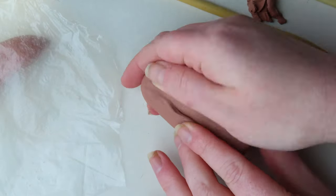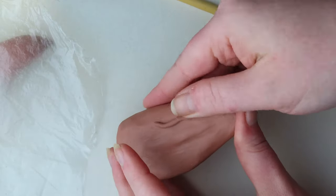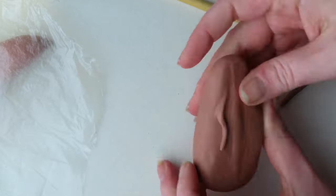Next, I sculpted veins on the bottom of the tongue. I tried to make it all look as anatomically correct as possible.